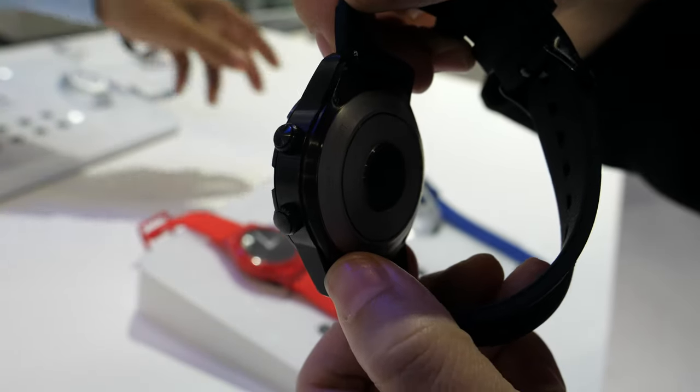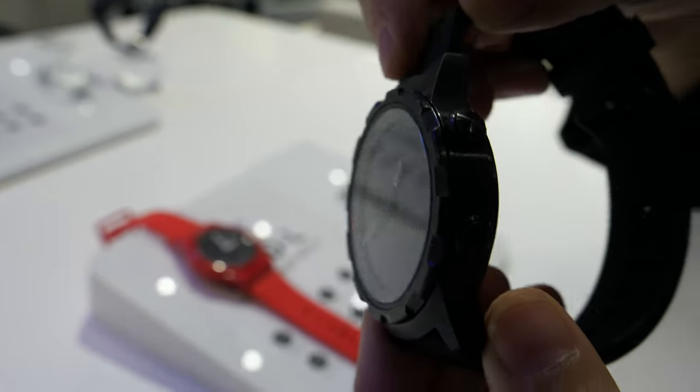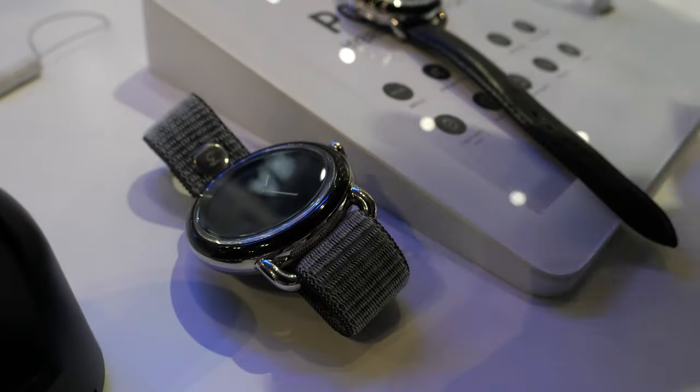What kind of price? The price is around $50. $50? And for this one? This one is around $80.